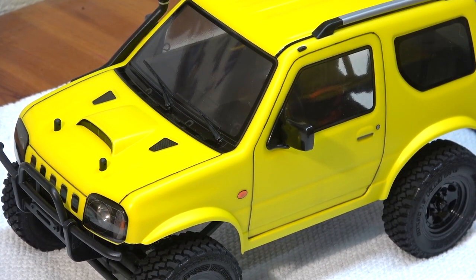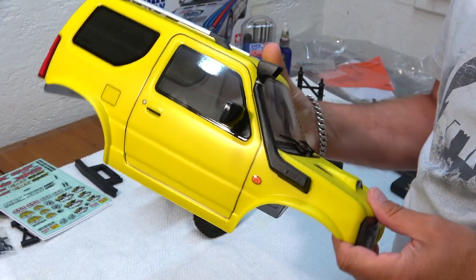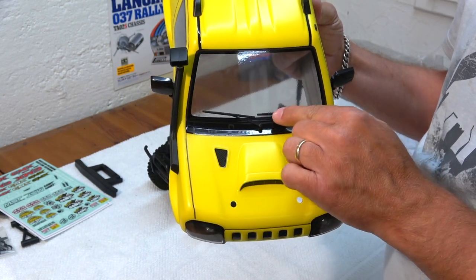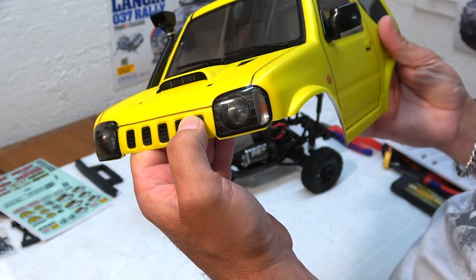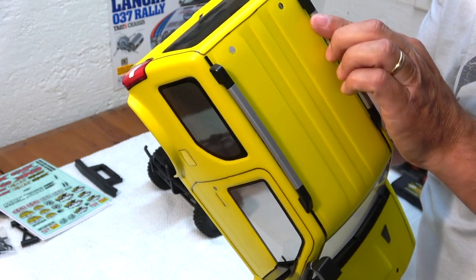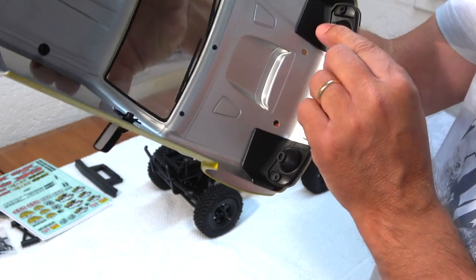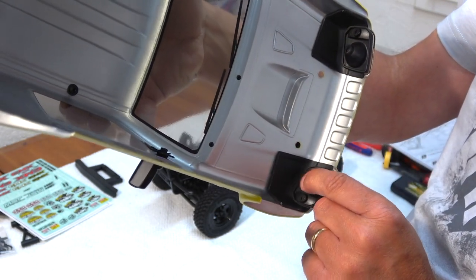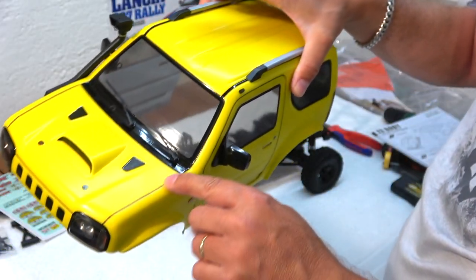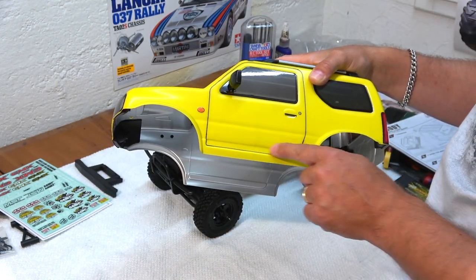Here you can see the finished body with all the details: the snorkel and side mirrors, the windshield wipers in hard plastic, the front lights, and the roof rails. From the inside you can see an LED lights installation is very easy. It's the same at the rear. To make these fine body lines I used a 0.7 mm thick permanent paint marker.